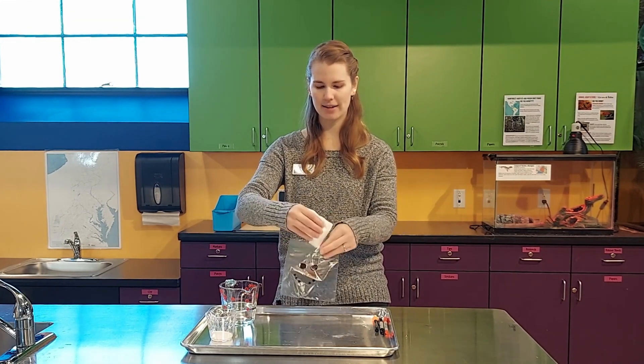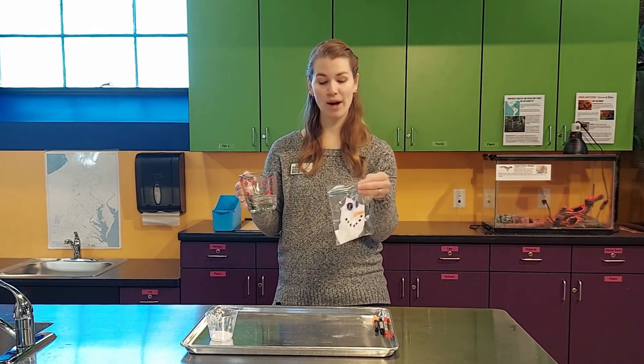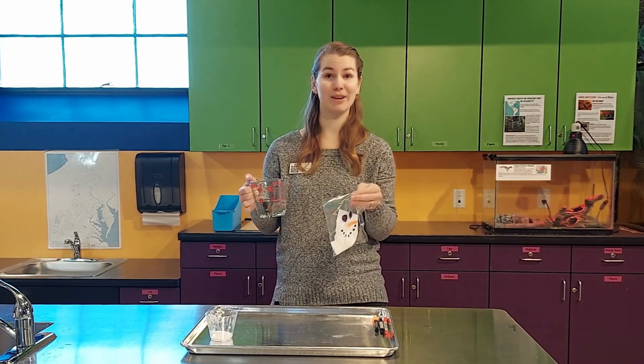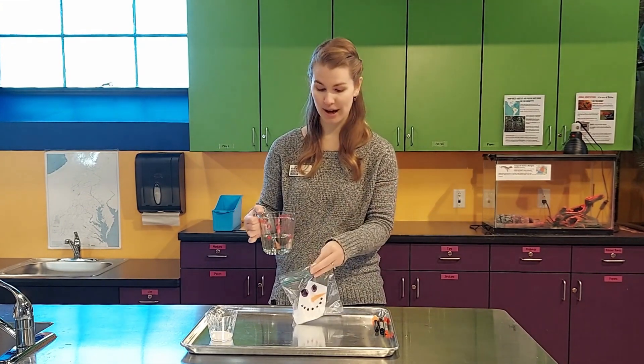Then we're going to add about a cup worth of white vinegar. When these two combine, they're going to react and expand as they create carbon dioxide.